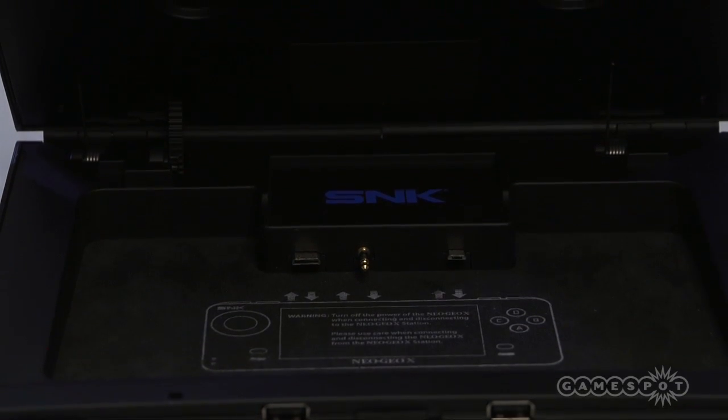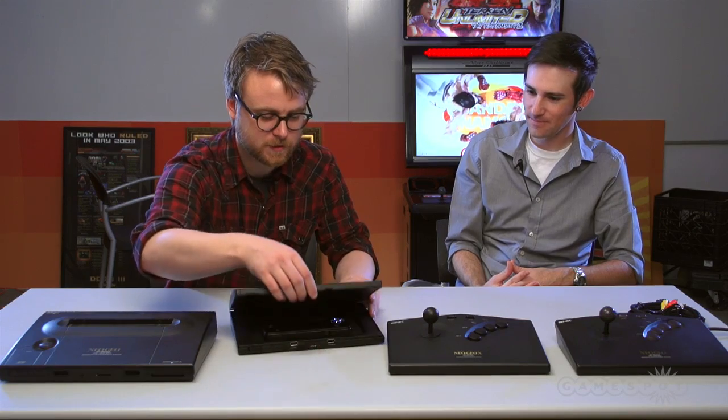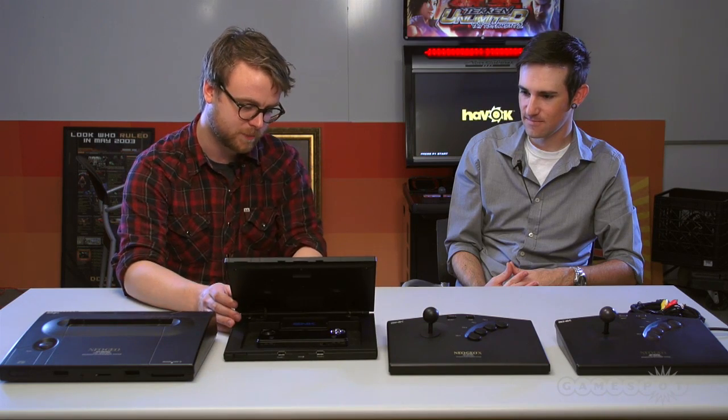A lot of people have been unsure with how it's going to work. It just houses the Neo Geo X handheld inside of it to charge it and to output it via HDMI or old-school composite cable. Initially we all thought it was just going to house it right inside the cartridge slot, but there's a little button that opens up.